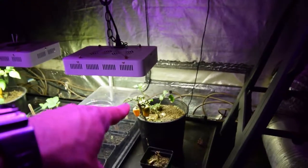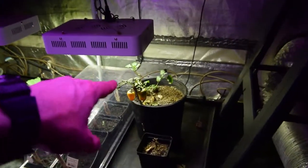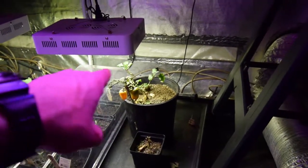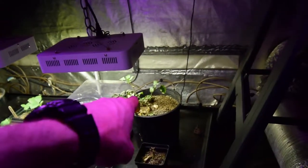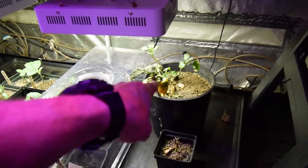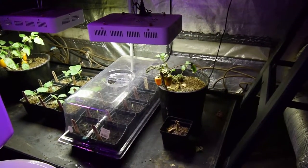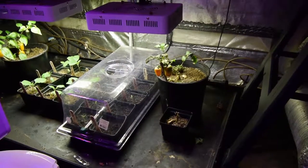This one here was a little worse off for wear than the other one, but we do have some new growth coming on that little pepper. I've been doing that same foliar feeding on it. We harvested some of the peppers that we had on there before, and you can see there's another one here that's coming on.